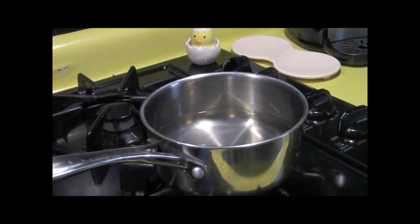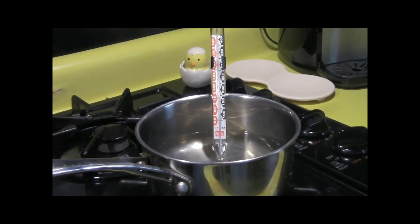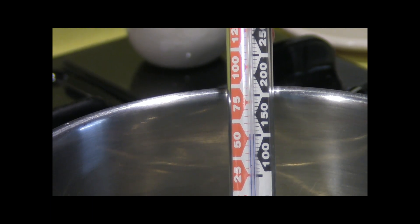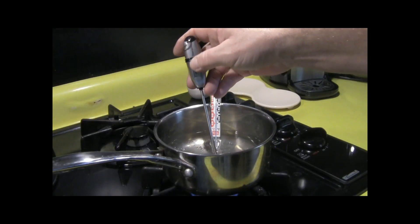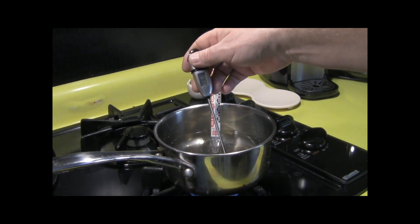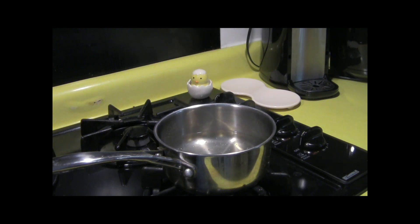I'll turn the burner on and let it heat until it hits 150 degrees. I've got a thermometer in there, and when it reads 150 degrees we'll check it with another thermometer just to be sure. Our water has reached over 150 degrees — this one reads 195, so I'm going to turn it off and go ahead and put the Epsom salt in and let it dissolve.